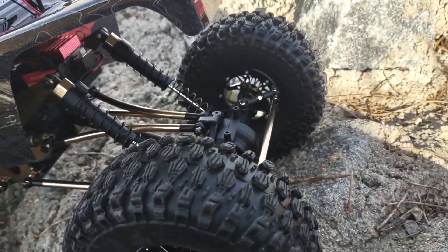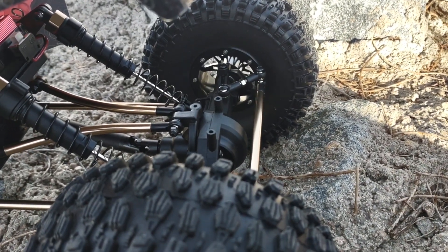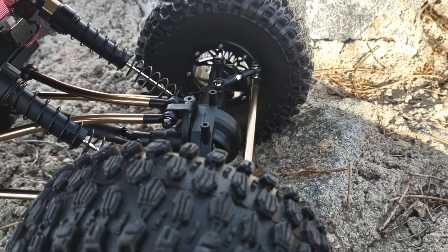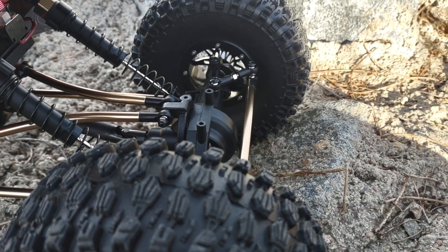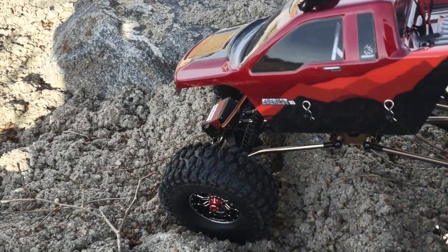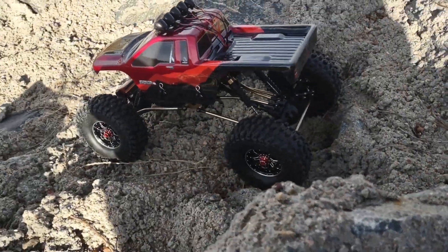There is an opportunity to add rear steering for this thing — you just got to get a servo plate, a couple of brackets, and an additional servo, some steering links and you're set. You pretty much just match the front and you're good to go with that. You'll have four-wheel steering.